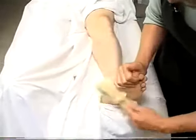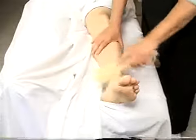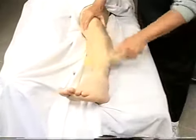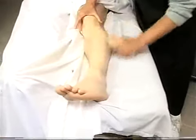Starting with the foot, getting all those dead skin cells off.